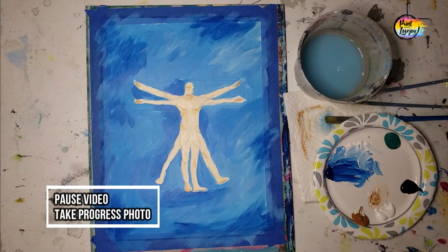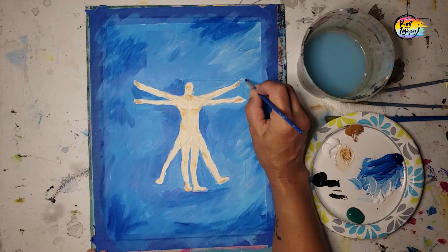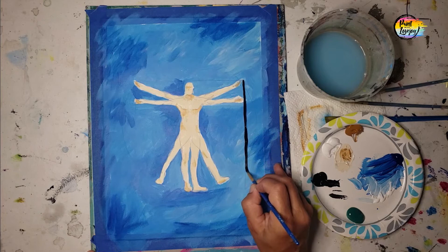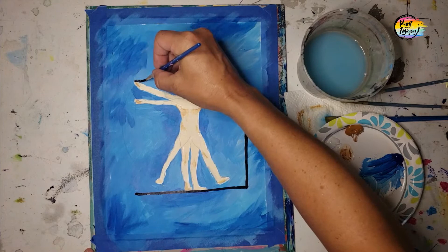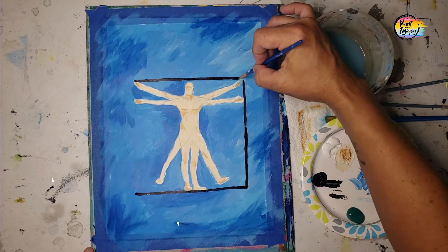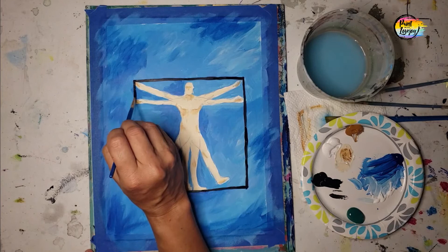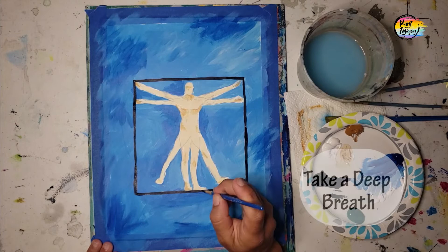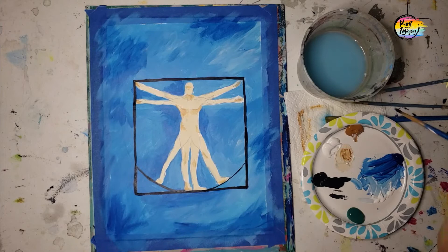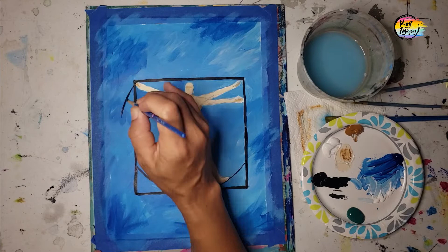Doing a great job. Another place to pause the video and take a progress photo. Now we're going to be doing our black outlines, and I will be using a small pointy brush. Play with the pressure of your brush — light pressure creates a smaller line, a little more pressure creates a wider line. If you find that you're shaky, that means you're holding your breath, so exhale as you touch the brush to the canvas. Feel free to rotate the canvas because it might be easier to make a line in a certain direction. You will be noticing that sometimes I add a little bit of water to my paint — that helps make it more fluid, but never have your brush dripping wet.